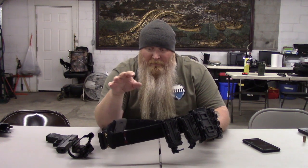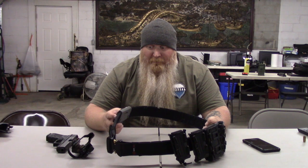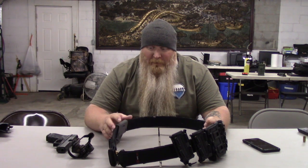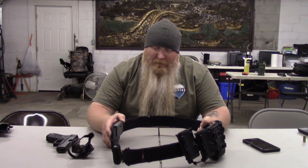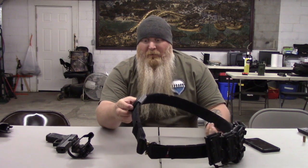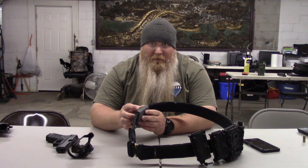If you ever have questions with G-Code, they're really very helpful. I was actually planning on ordering a different option for the belt attachment. I called trying to change the order and they pretty much told me this was the best one to go with. I took their advice, kept it, and I've been very happy with it ever since.